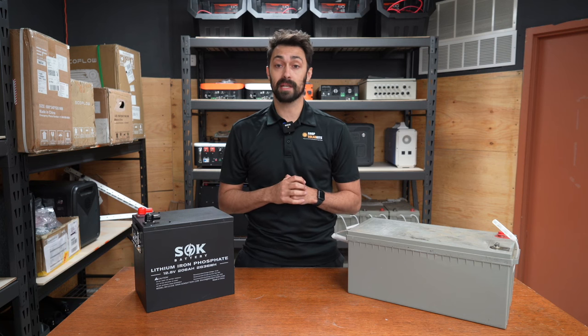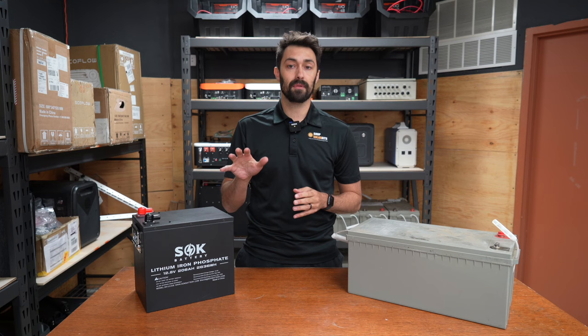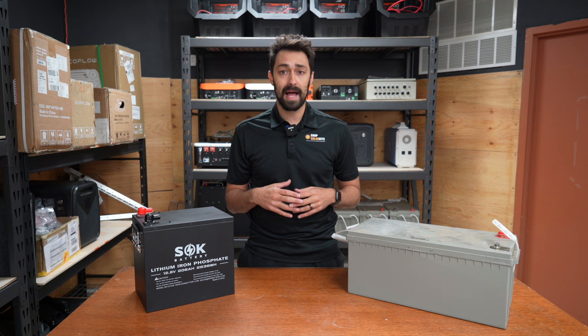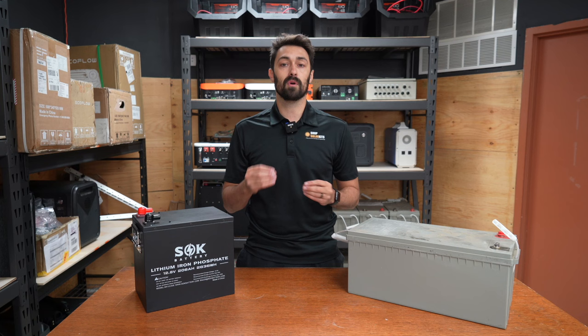Hey guys, it's Max here from Shop Solar Kits. This is going to be a super quick video — I'm going to try to keep it under three minutes. We're going to be discussing the differences between sealed lead acid or AGM batteries and lithium batteries. There's a lot of confusion around size, weight, how long they're going to last, and price points. By the end of this video, you should have a much more thorough understanding of the actual differences and what you get with both battery options.